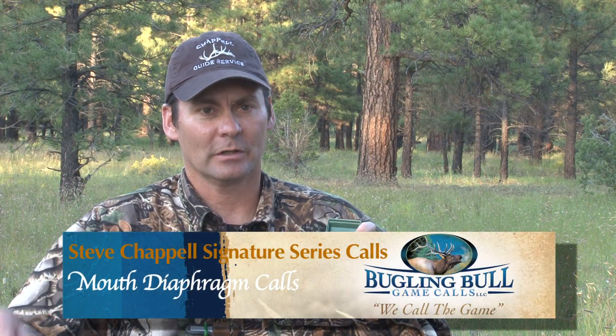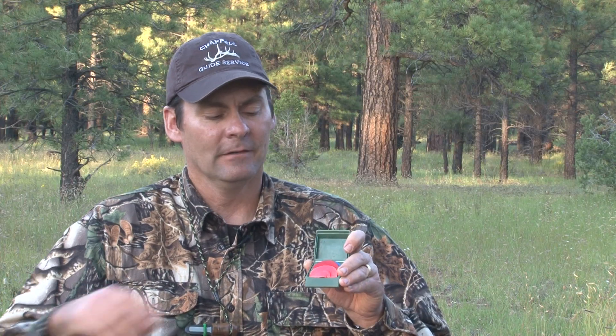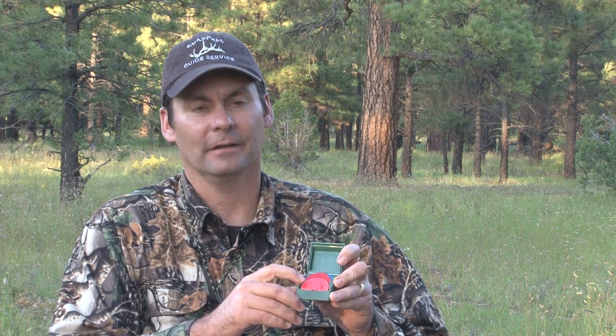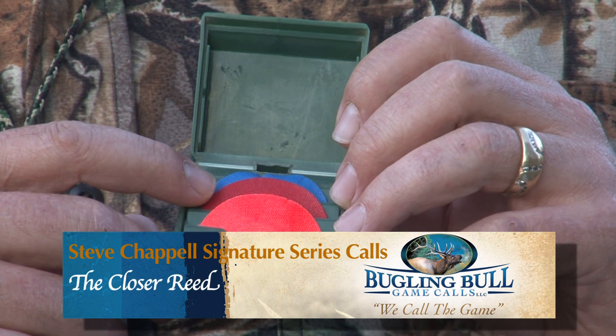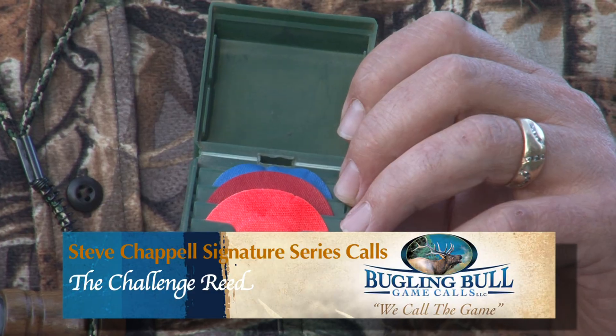Aside from that, mouth diaphragms — especially for archery hunters and guys that can blow mouth diaphragms — I've got three of them. I worked in conjunction with Rocky Jacobson, who's a world champion elk caller, on these. They've got the pallet plate design implemented into them. I've got an Estrus Excited, which is the orange one. The red one is called the Closer — it's an excellent bugling reed, and some guys like to cow call on it too. And then the blue one is the Challenge reed, which is a good bugling reed and you can also cow call on it.